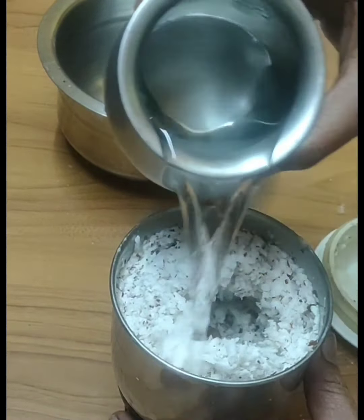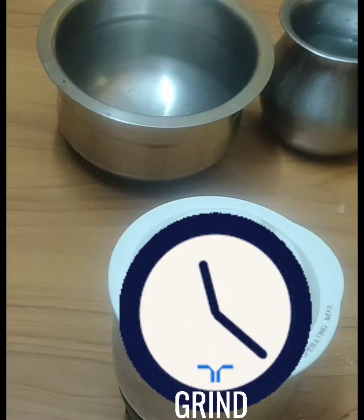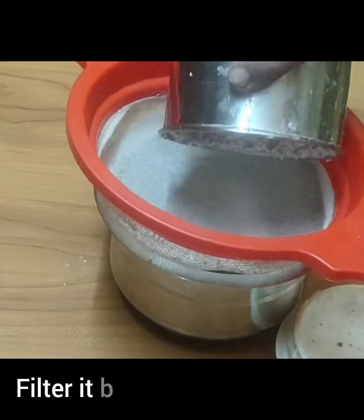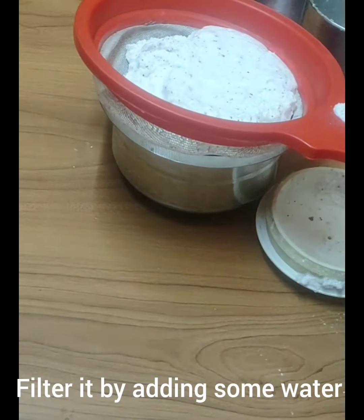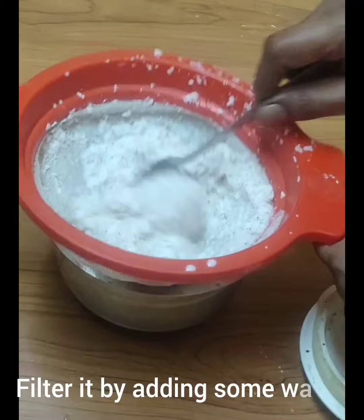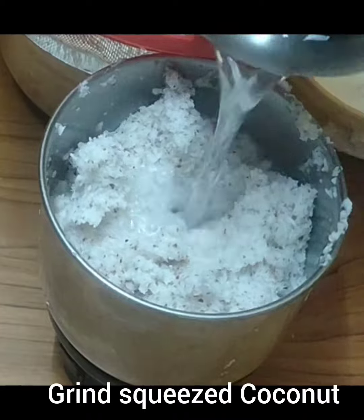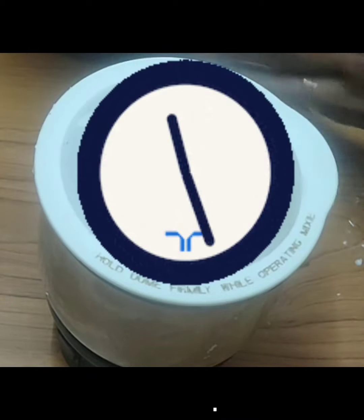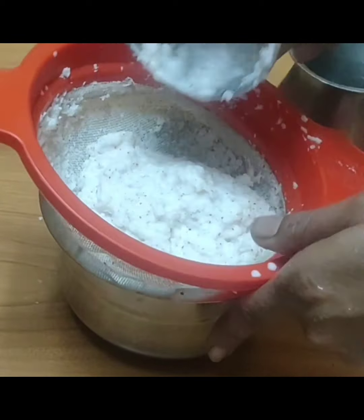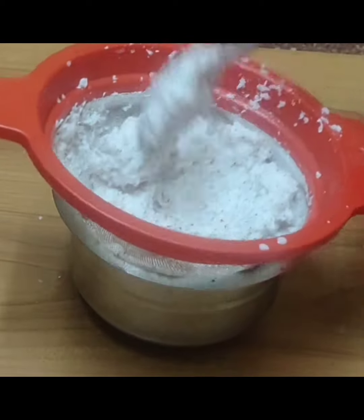Apply some texture. Now we have to filter it in a few minutes and add it to the coconut. Let's filter it in a few minutes. Then we filter it in two layers. Now, using a filter, filter everything as you can.